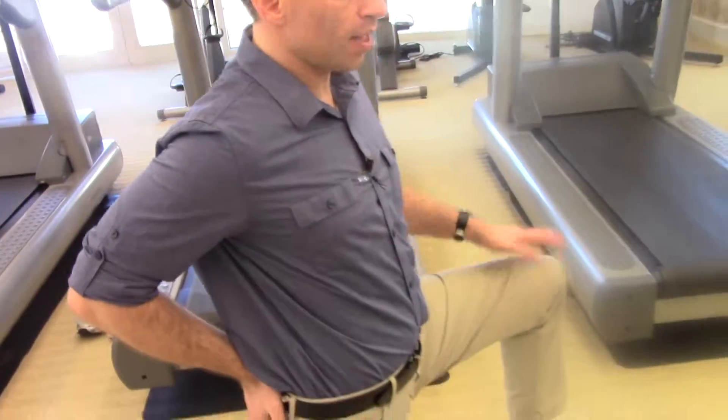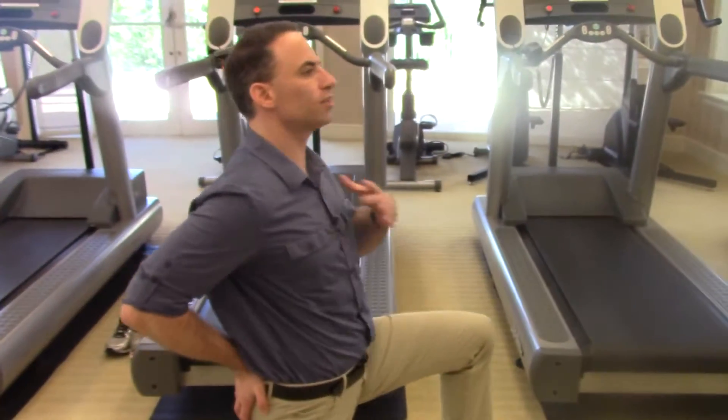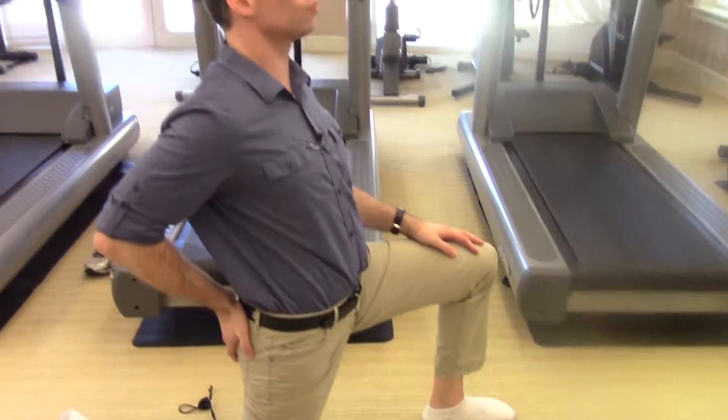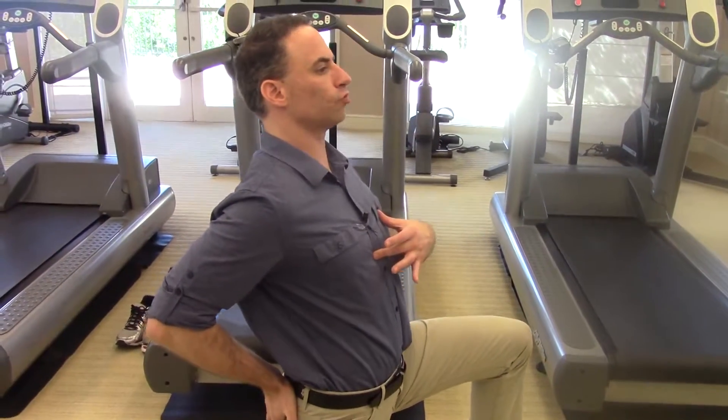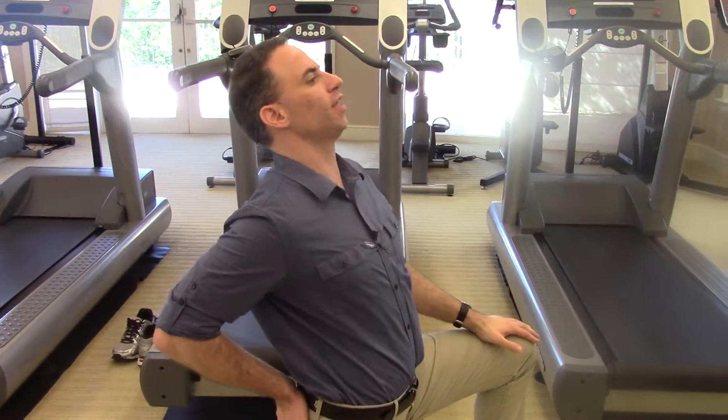What you do is keep your back nice and straight, and squeeze your bottom. I have one hand on my bottom and my other hand on my other knee, and my back is really straight. This is the wrong way to do it because you're not going to feel the stretch here. This is the right way: your back is straight, your belly button is pointing forward to the wall in front of you.